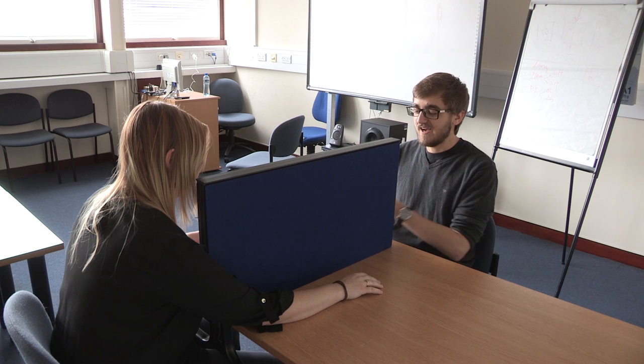This is the rubber hand illusion. I'm going to stroke the middle finger of a rubber arm while also stroking the actual middle finger of our participant. The participant looks only at the rubber arm, and eventually she should feel as if the rubber hand is her own hand. Even though you're feeling the touch on your real hand, vision can dominate and confuse the brain as to where the touch is coming from, displacing ownership into the rubber hand.